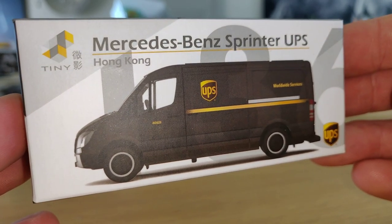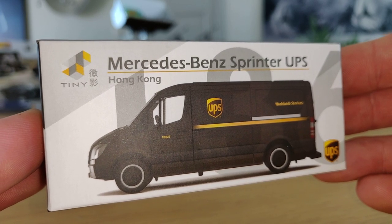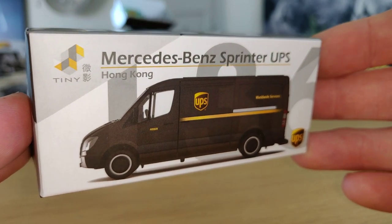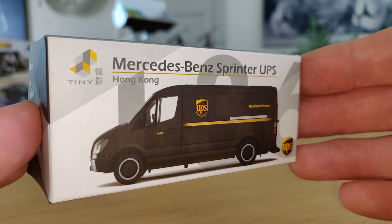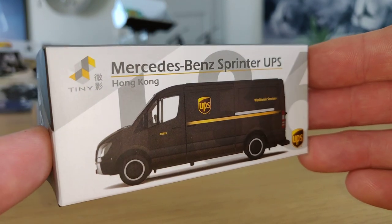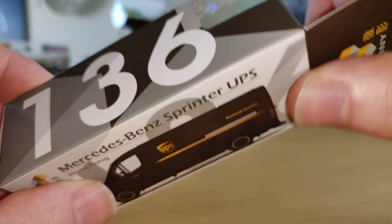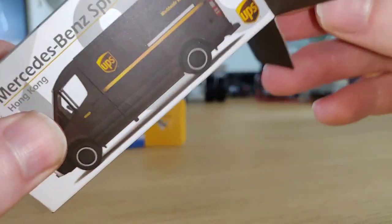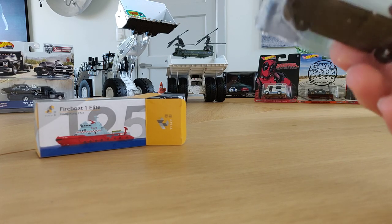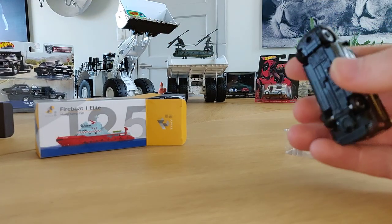Now let's take a closer look at this van. I bought this van for two reasons: one, it's got a European look. When you look at the brand Tiny Toys online, you see a lot of Chinese-style cars, vans, and dioramas — they also have figures. This one looks very European, so I ordered it. The second reason is I ordered a UPS truck hauler from Greenlight and I think they'd be a good match together.